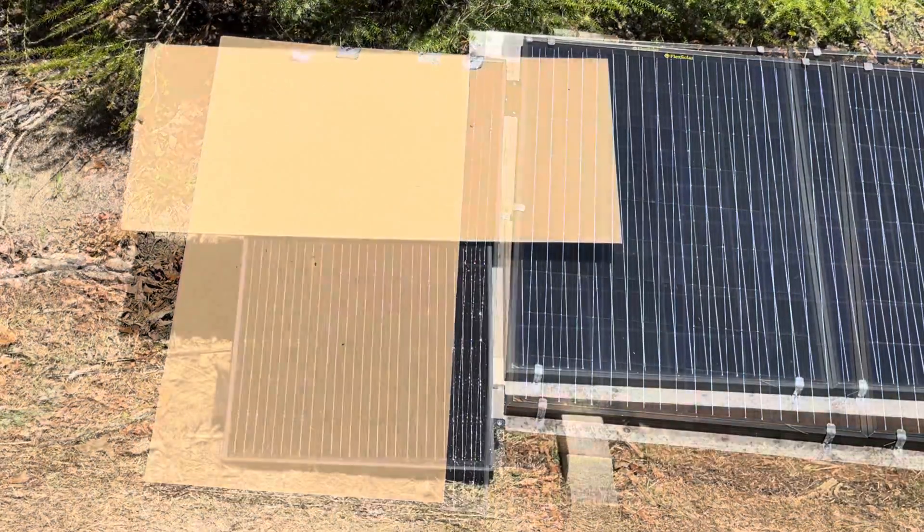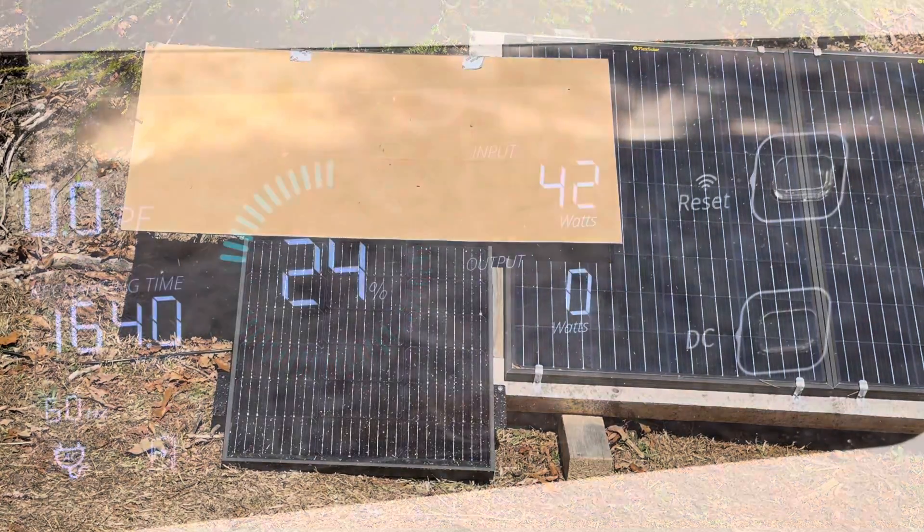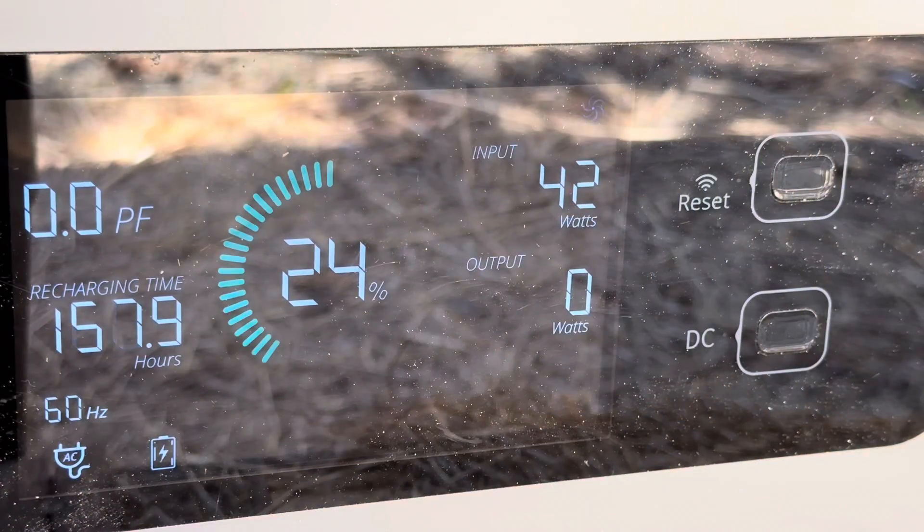Still not convinced? Let's shade it a different way. Let's try the whole top half shaded this time and see what that gets us. Whole top half shaded on the Optivolt — 42 to 43 watts.